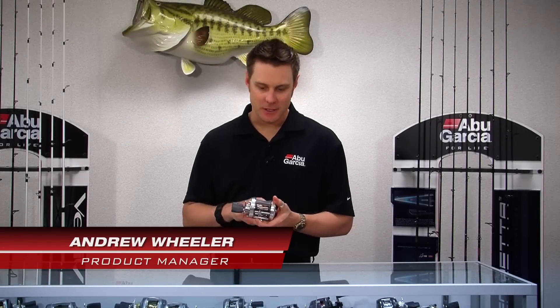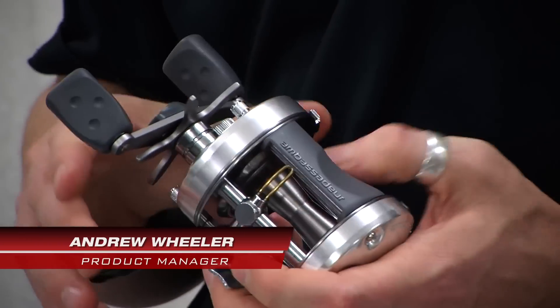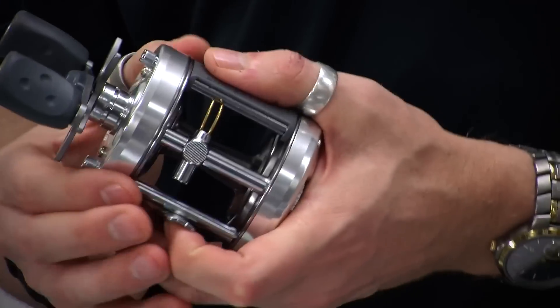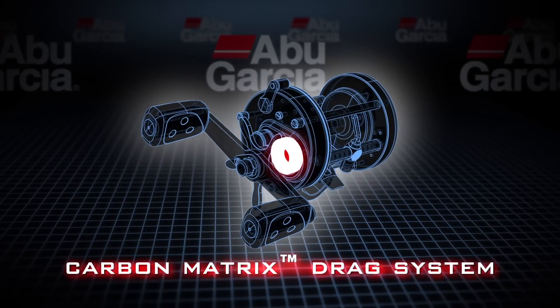Hi, my name is Andrew Wheeler. I'm the product manager for Abu Garcia and I'd like to speak to you today about the C3 family of reels. These reels are extremely popular. Some of the reasons why they're so popular is they offer the unique carbon matrix drag system.